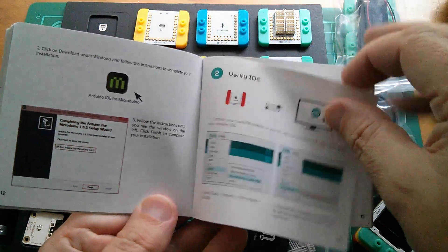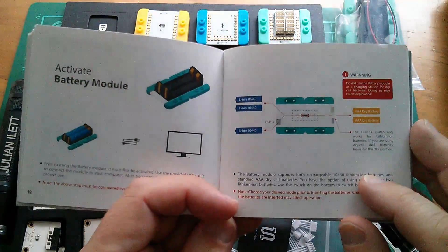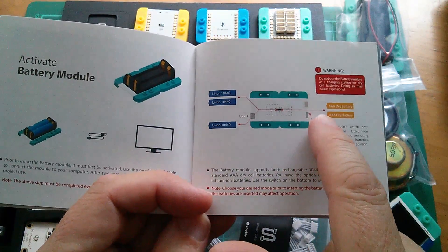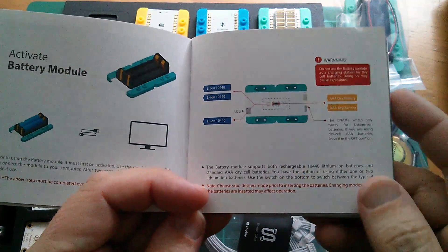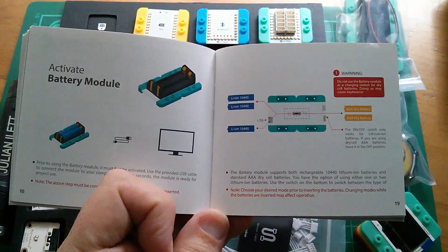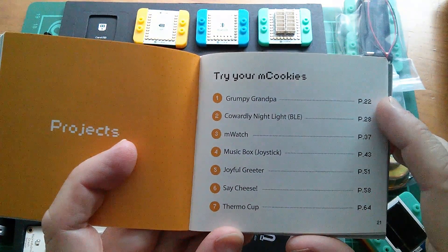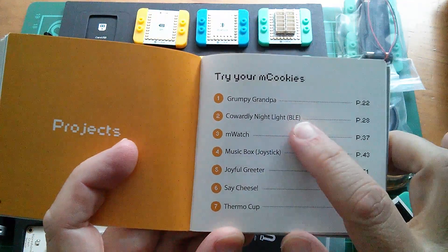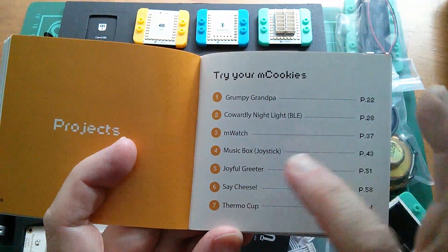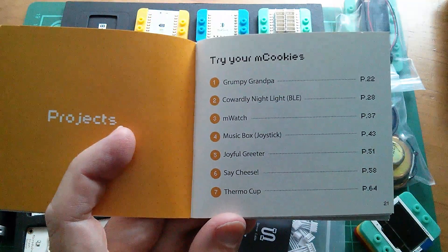There are instructions for Mac as well as PC. There's a little section on activating the battery module — after you've put the batteries in, you have to do something to activate it, though I'm not entirely sure why. Then you can jump in and try one of the projects: Grumpy Grandpa, Cowardly Nightlight using BLE — Bluetooth Low Energy, that looks very interesting — the M Watch, the Music Box with Joystick, Joyful Greeter, Say Cheese, and Thermo Cup.